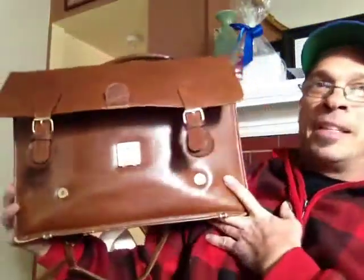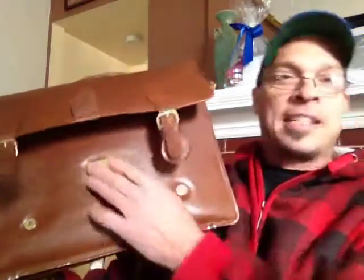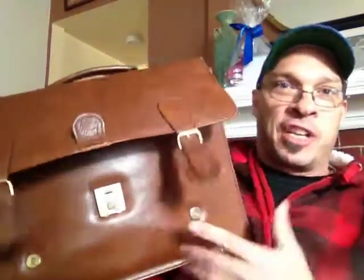In one of my treasure hunts, I found this bag — a mid-century briefcase or doctor's bag, all leather with solid brass fixtures. I thought it was pretty cool, so I decided to hold onto it and use it to carry my treasure hunting tool kit. This is a bag I carry regularly whenever I go see a client or go on a treasure hunt to help me determine whether I'm dealing with good stuff or junk.